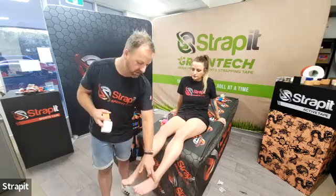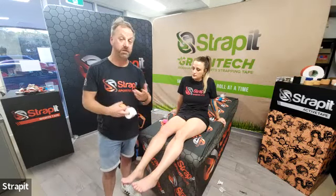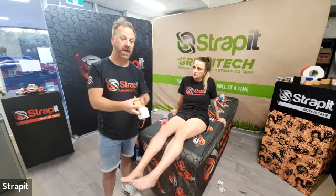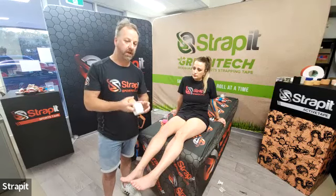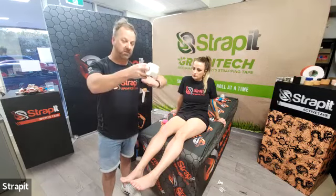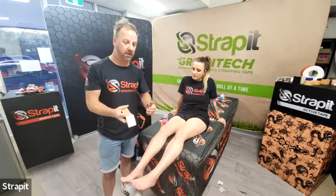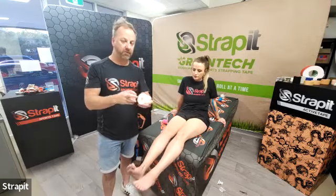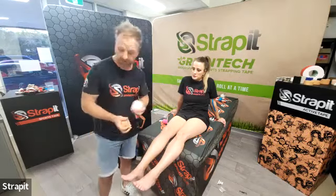So if someone's torn an ATFL and they still have functional instability, a lot of those we actually return to play, even if they've got a slight talar tilt or anterior draw. If you're taping the ankle to try to stop that ligament being breached at that mid-to-end range and causing more damage, that's fine. That's what you're achieving. So there are many different tapes that allow that. I prefer to use rigid tapes with a fixation underneath, so I'll show you how I do that.